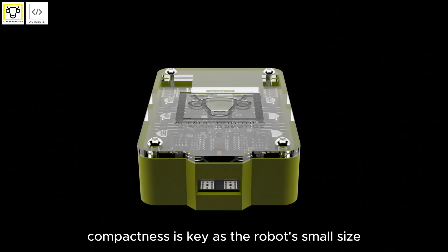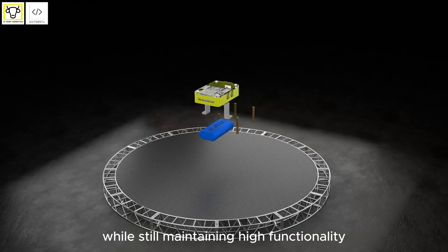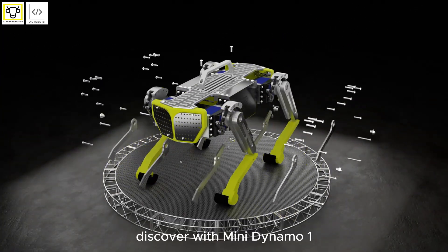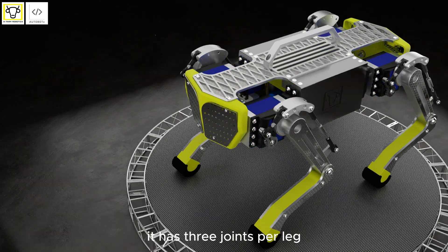Compactness is key, as the robot's small size demands that the PCB is as condensed as possible while still maintaining high functionality. Each leg is fitted with high-performance servo motors.